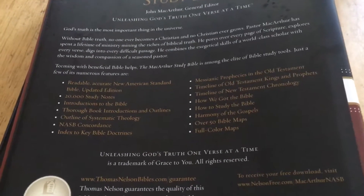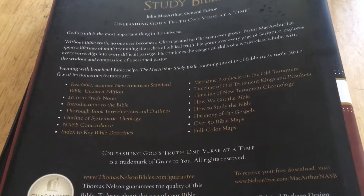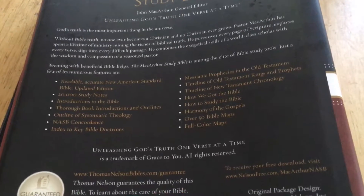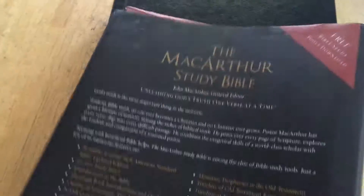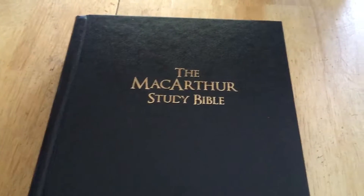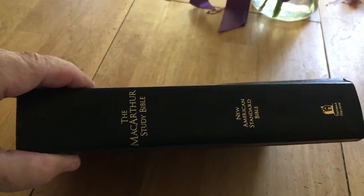It is really a good study Bible. I will be giving this to my friend who is an evangelist — he goes down to Guatemala, Costa Rica, Panama, and places like that. He makes trips down there a few times a year to preach the gospel. Anyway, this is the outside cover, and there is the binding as you can see.